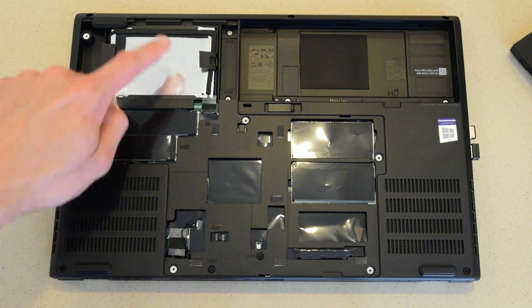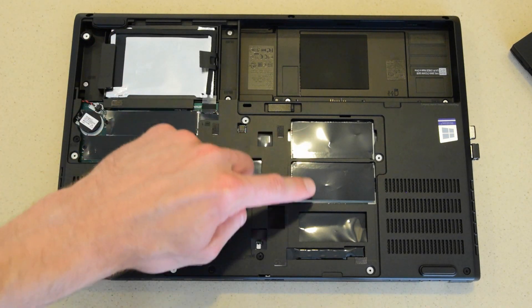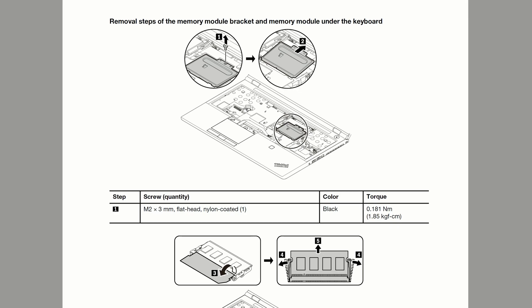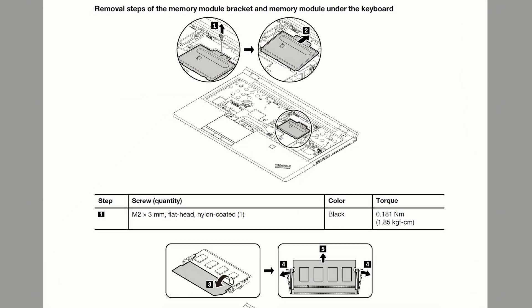This is where the existing 2.5 inch hard drive is. These slots are for the NVMe solid states, and there are two open RAM slots here. The other two slots are underneath the keyboard. Lenovo populates the RAM in those DIMMs at the factory, so if you're going to add additional RAM yourself, you can use these two here.